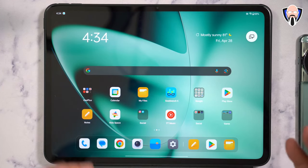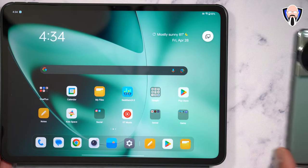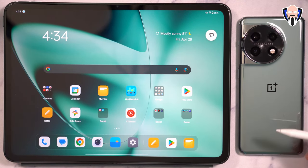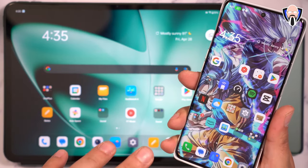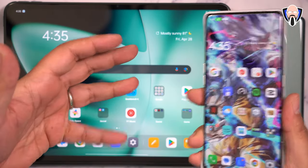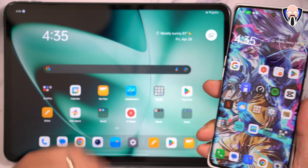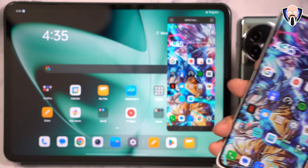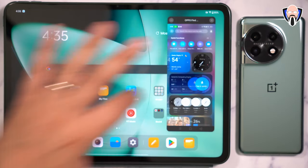Now let's talk about the Screen Connect option. That feature is currently not available on the OnePlus 11 — it's coming in a future update. However, it is functional on my Find X6 Pro because both devices share similar code, as this tablet runs ColorOS at its base. OxygenOS leverages ColorOS functionality, and when I tested it, it worked quite well, allowing me to see and control my device directly on the tablet.